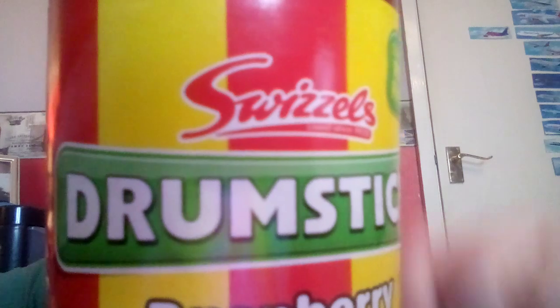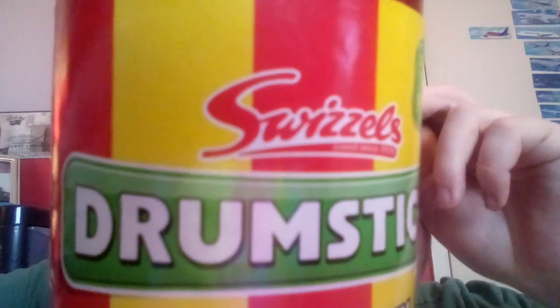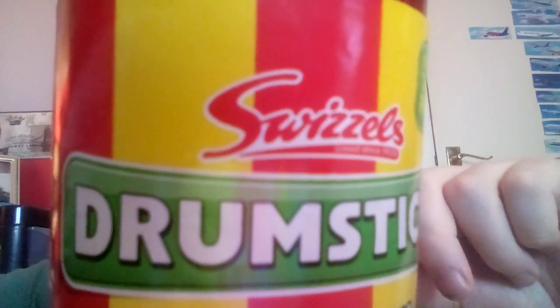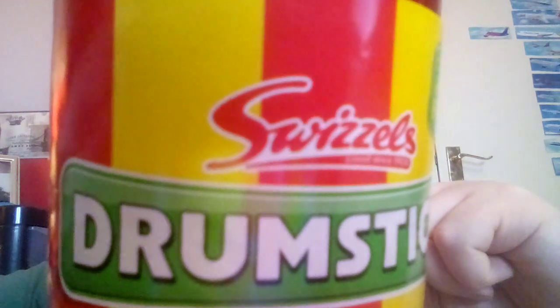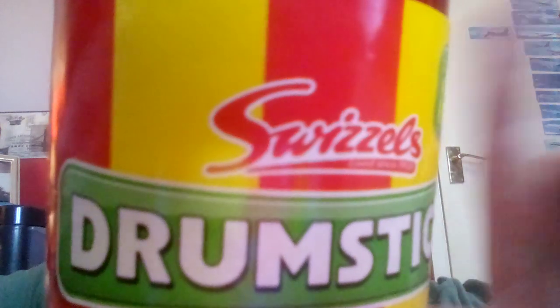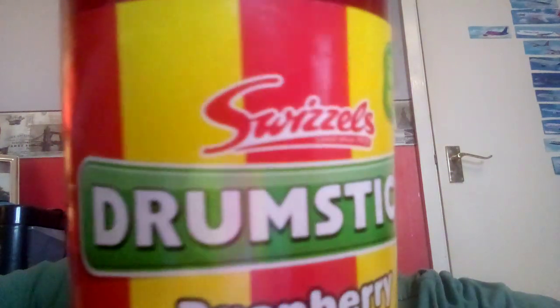This is the Swizzles Drumstick Raspberry Flavoured Squash. So this is based on the original raspberry and milk flavoured drumstick sweets. I believe they were originally lollipops, drumstick, and then of course you had the long chew bars. And you can get ones that look a bit like Chew Its or Starburst — little cube-shaped candies in an oblong or rectangular, cuboid packaging. But yes, this is the squash that's meant to represent that candy drumstick.